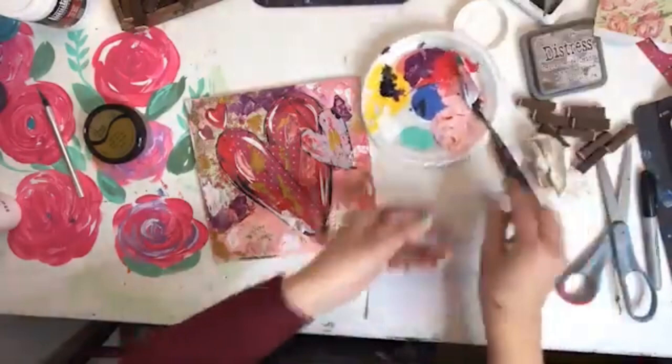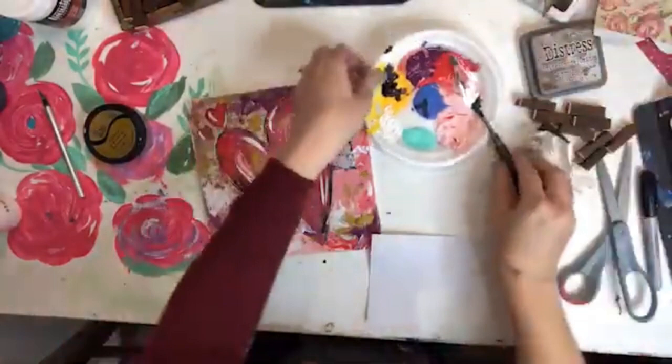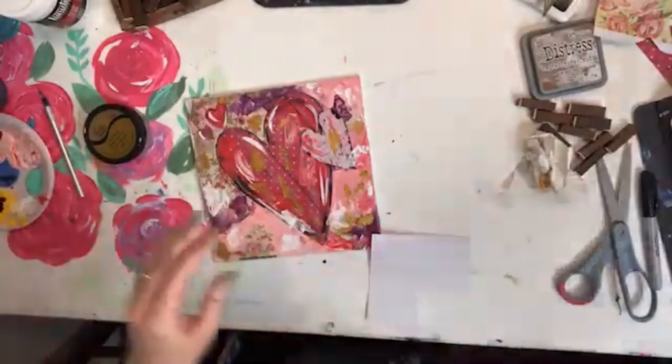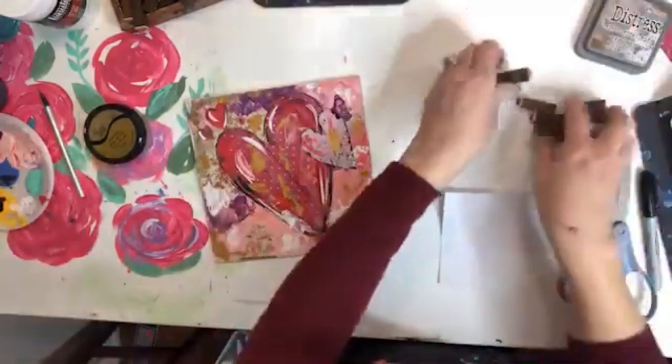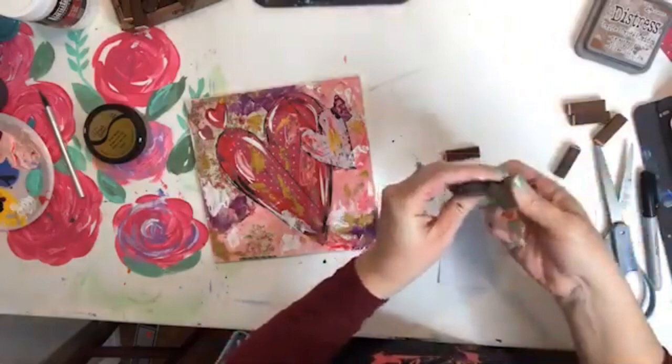I'm going to move all my paint out of the way because I keep sticking my finger in it. Now I just need to find all the letters I want. I'm a little random and messy and not super organized — that's just how my brain works, so I'm sorry if you're OCD and it drives you crazy.